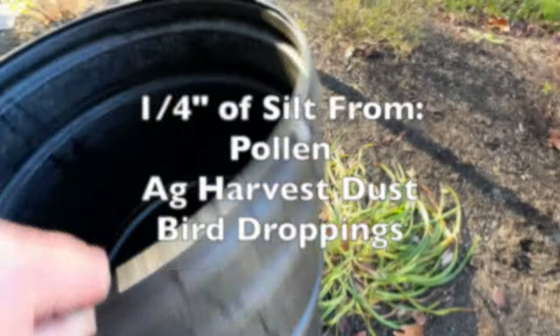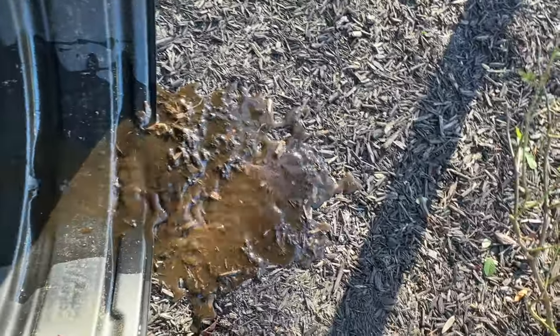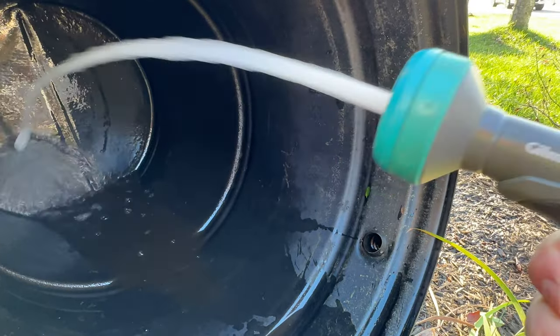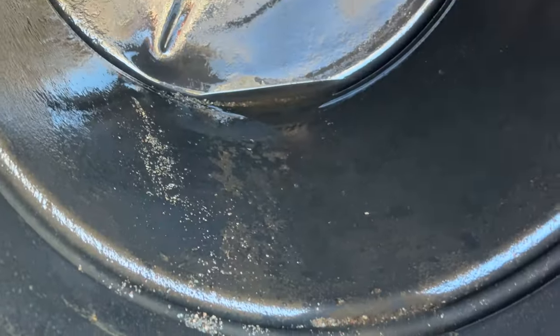I'm just going to spray the bottom out. This will be the first time I've used supplied water in the garden since installing the barrel. There isn't really any mold, but you can kind of see what washed off the roof this summer from the shingles.